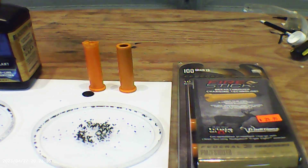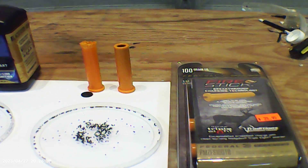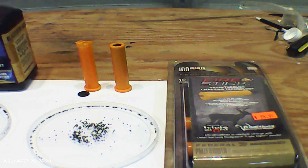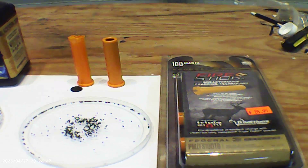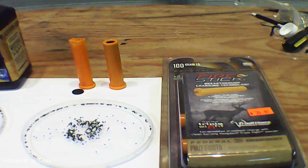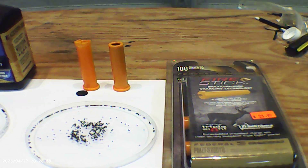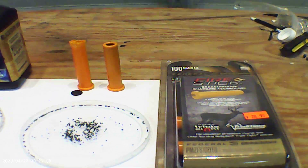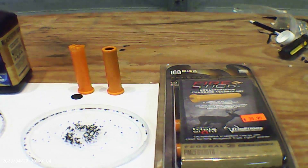In my state, at one point it was illegal because both the propellant and the bullet had to be loaded from the muzzle. But apparently somebody lobbied my state legislature and they were able to get the law changed, so now this Federal Fire Stick in the Nitro Fire muzzleloader is legal, even though the cartridge containing the propellant is loaded from the breech.